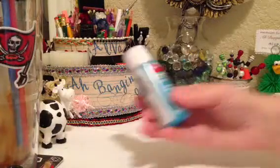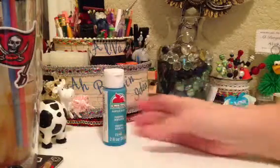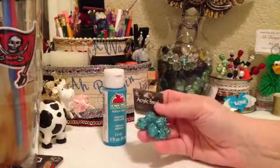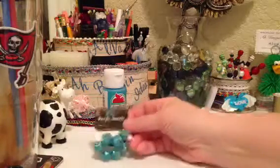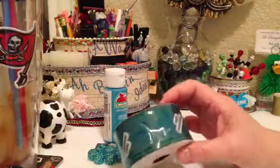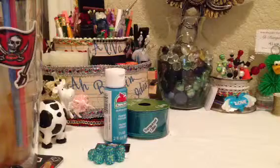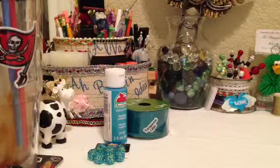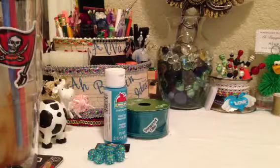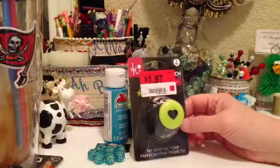I'll start with Walmart. The first thing I got was some Apple Barrel paint — turquoise for $0.59. Then I got these acrylic beads in this aqua color. I got this roll of transparent cable ribbon, wired, 21 yards for $2. And I got this craft paper punch from Hamilton Art — it's a heart, three quarter size, for $1.97.